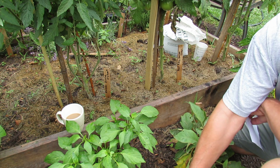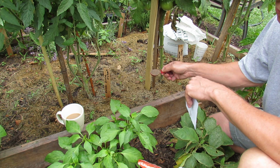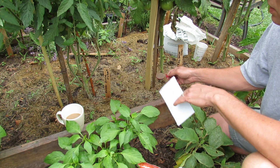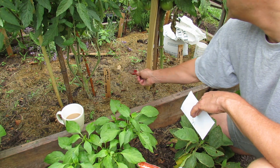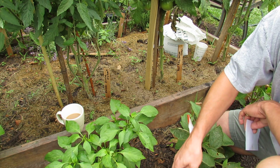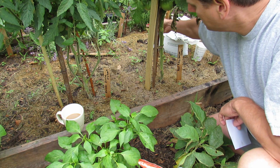For fertilizer, I don't want you to stress about the exact concentration of potassium, phosphorus, and nitrogen. Just pick a fertilizer you're comfortable with. I do about three to four tablespoons of the fertilizer, just like that.